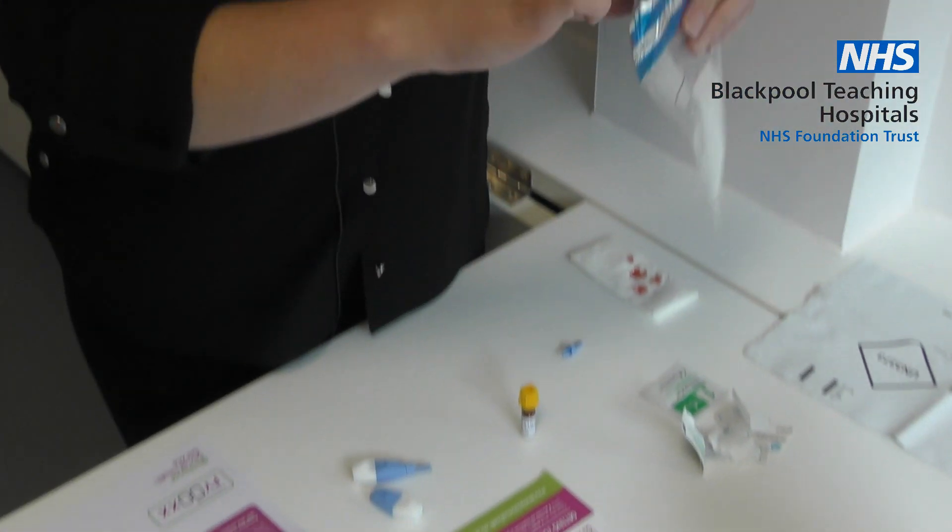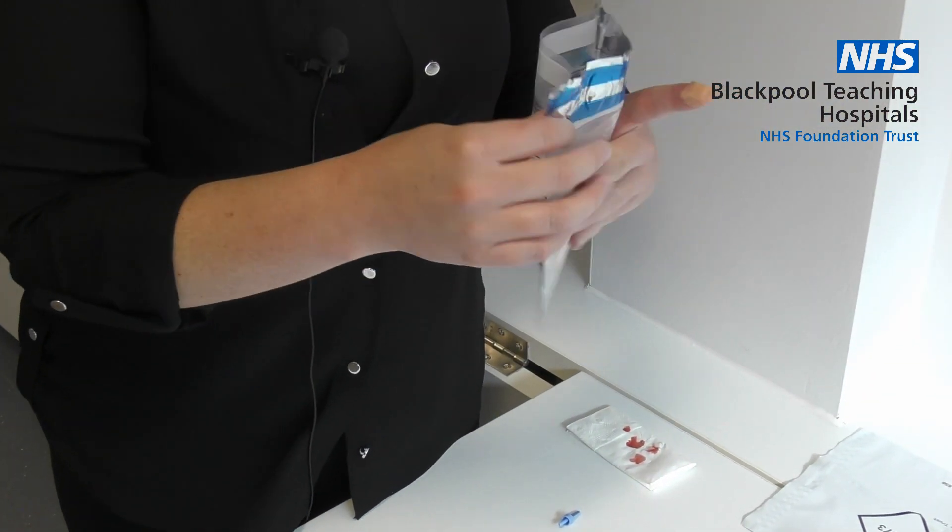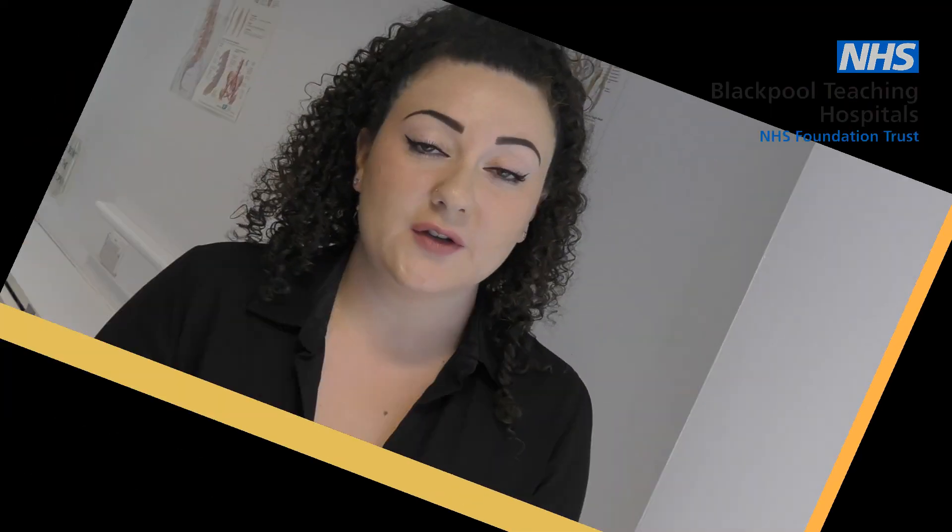Place your samples into the clear bag provided and seal the bag. If you don't manage to get enough blood, then please send your sample back as the lab may be able to test for one infection rather than two.